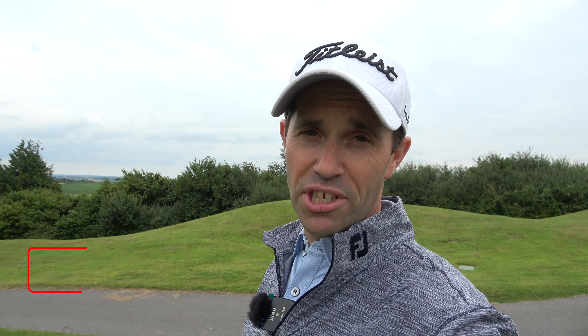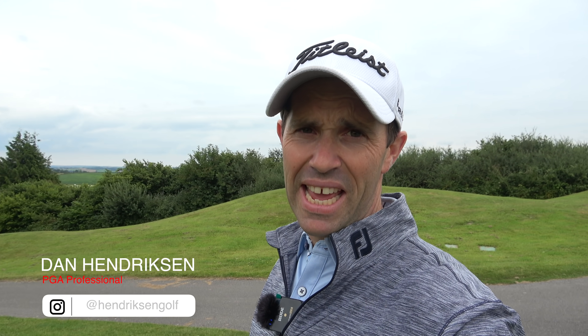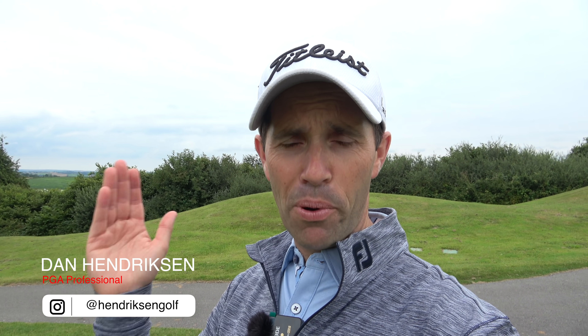Hello everyone, Dan Hendrickson here. We're at St Melian Estates today and I thought I'd bring you up onto the range just to have a little go with my brother Paul on shaping drivers. Now this is an area of the game that lots of people struggle with — they tend to have one particular shape that they like to hit, but trying to move the ball the other way can become a little bit of a challenge.